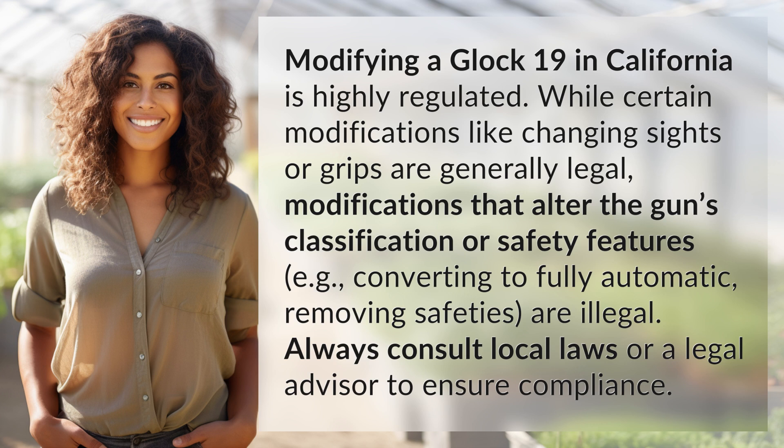For example, converting to fully automatic or removing safeties are illegal. Always consult local laws or a legal advisor to ensure compliance.